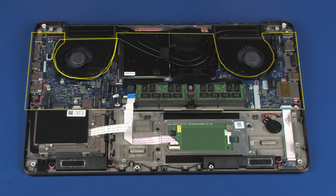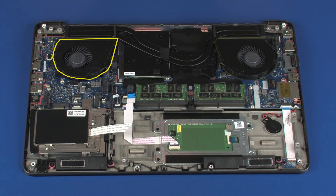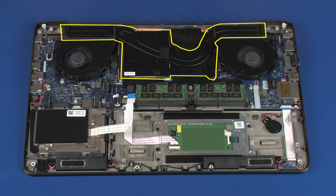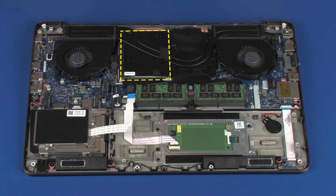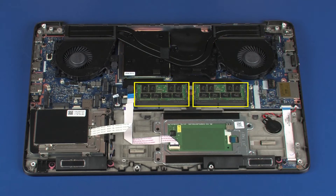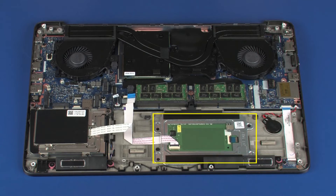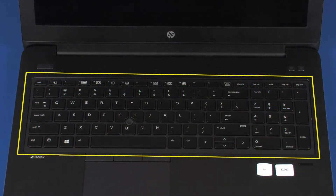System board, VGA fan, CPU fan, heat sink, graphics board, memory modules, hard disk drive, smart card reader, fingerprint reader, speakers, touchpad board, LED board, RTC battery, keyboard.